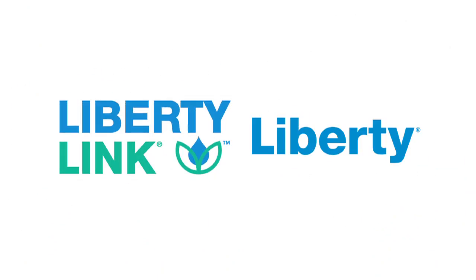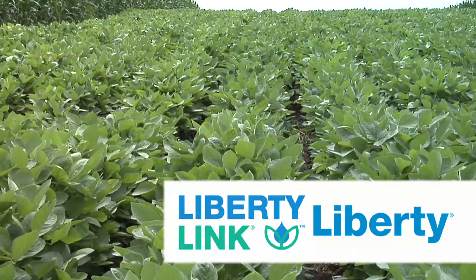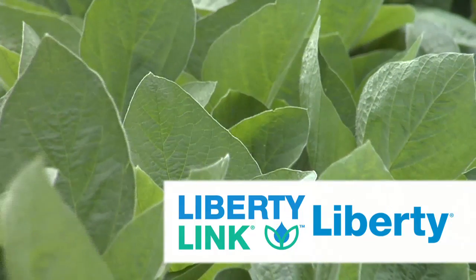Farm Basics is brought to you by the Liberty Link trait and Liberty Herbicide from Bayer. The most reliable weed management solution, Liberty Link and Liberty Herbicide are the link to efficient row crop production and sustainable weed management.